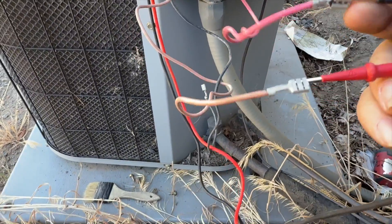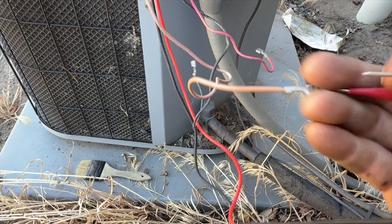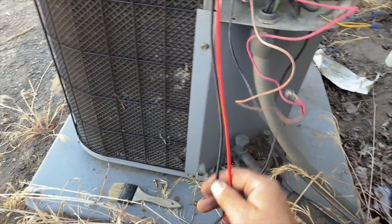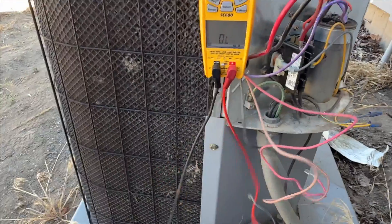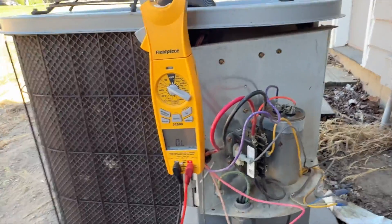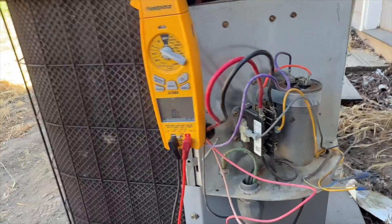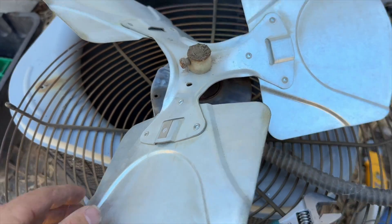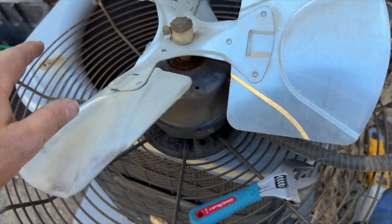So it looks like it's the thermal — the question is why is it working so hard. Usually, and I'm not 100% sure because every motor is different, but usually they're right around 50 to 60 ohms. So I think there's definitely something up with the motor. We're going to go ahead and recommend changing it. I'll get the specs off of it and go from there. We got the motor out — look at that — the bearings have probably gone bad.